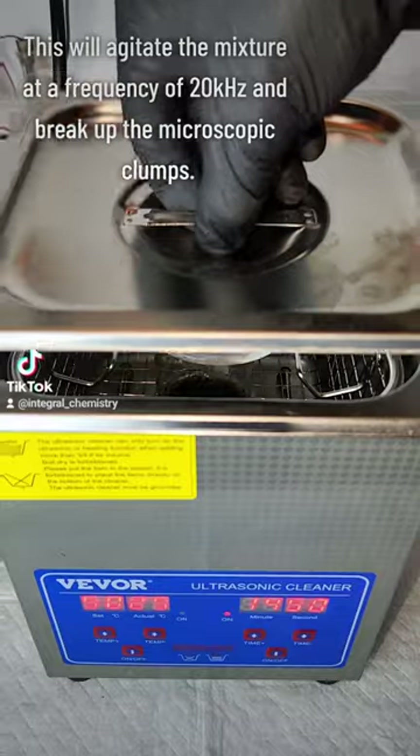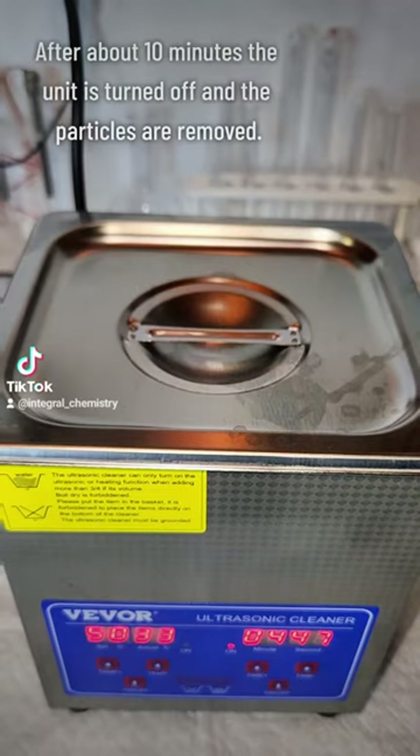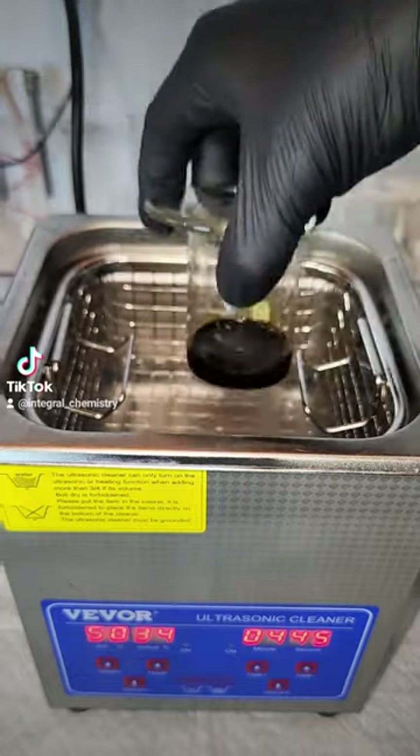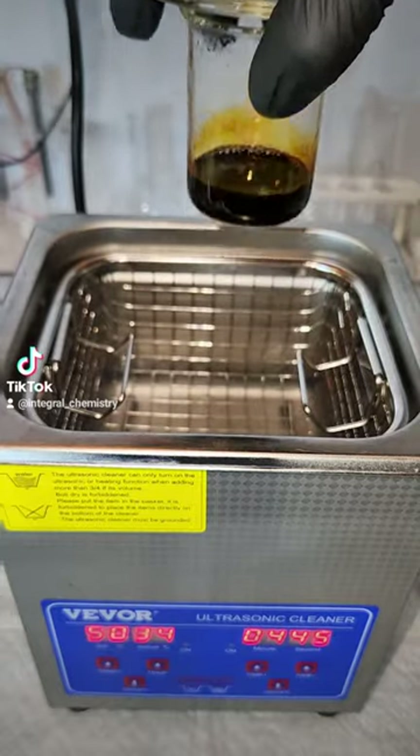This is run for about 10 minutes and then the unit is turned off and the particles are removed for filtration. The filtering step is necessary to remove any particles that might have been formed outside of the nanoscopic range.